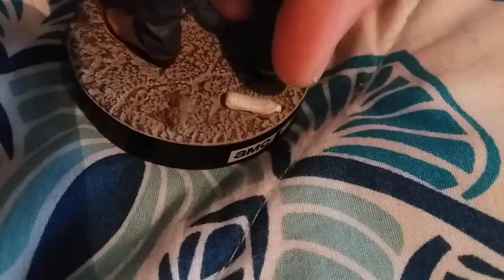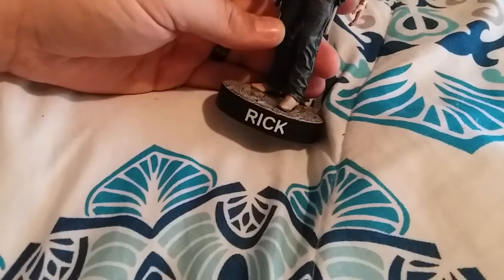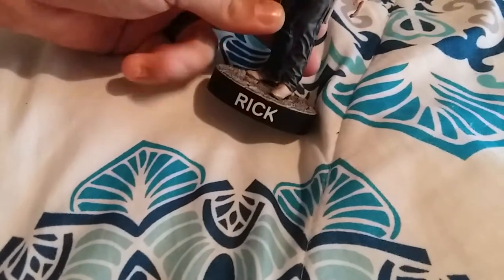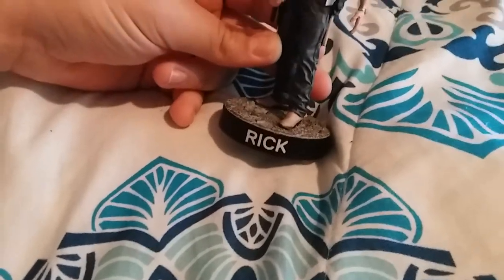Right on the back of the base it says 'The Walking Dead AMC,' which is cool. I do love how it says 'Rick' on it. It'd be cool if it said 'Rick Grimes,' but I guess they'd have to stretch the text further to fit that — so not really a complaint.